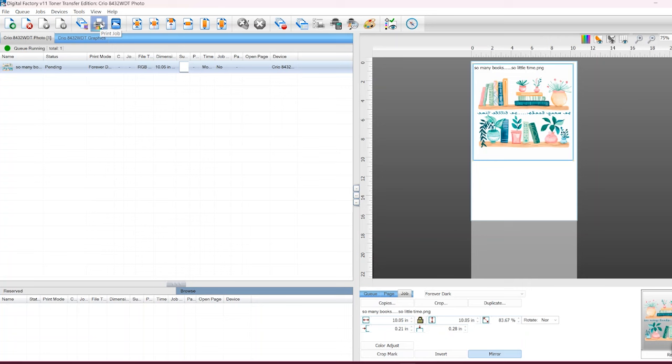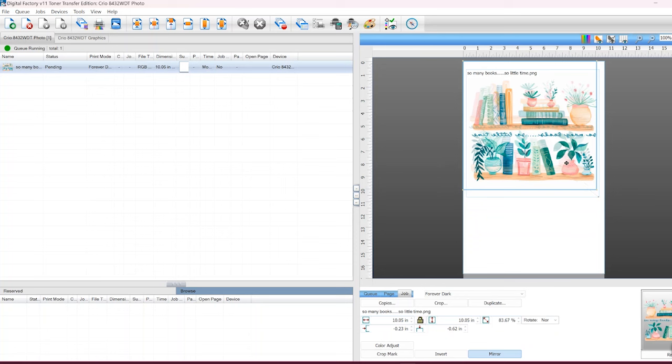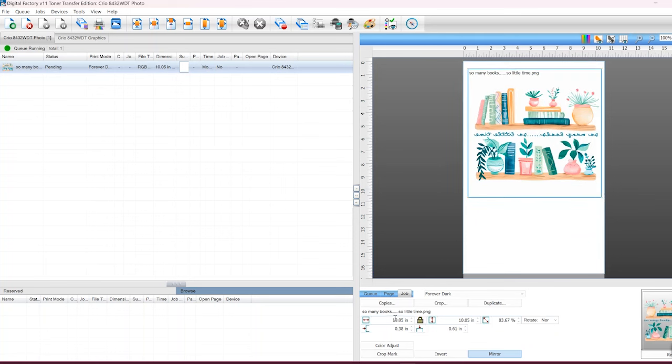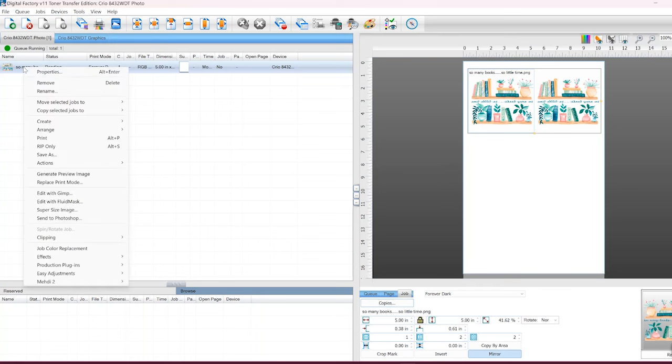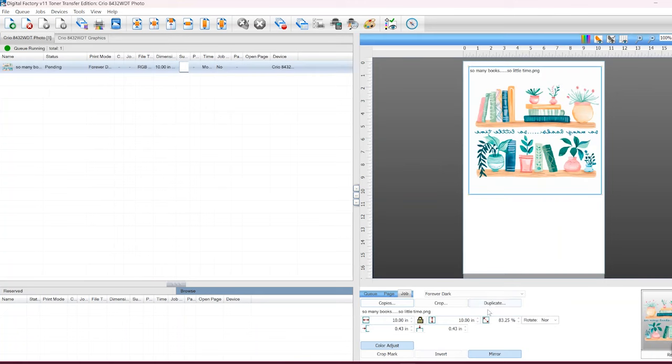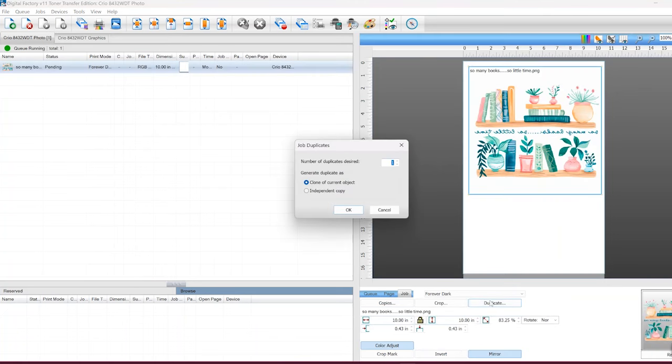Now, if I had more than one thing to print and it fit two to a page, I could click the Copies button. For example, if I size the design to five inches there's plenty of room, and I could fill the entire page. Alternatively, if I needed more than one of a design and multiples won't fit on a single page, I could right-click and use the Duplicate option, entering the number of duplicates desired.